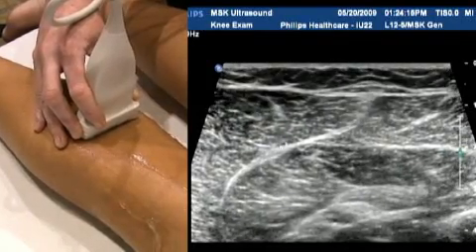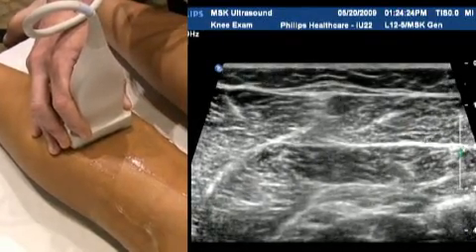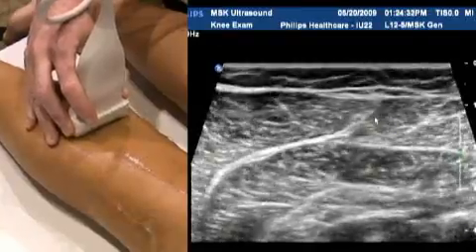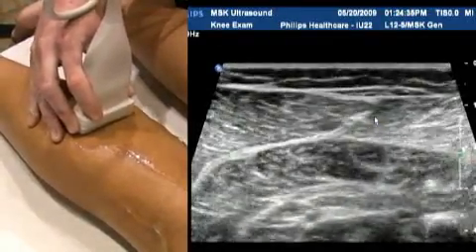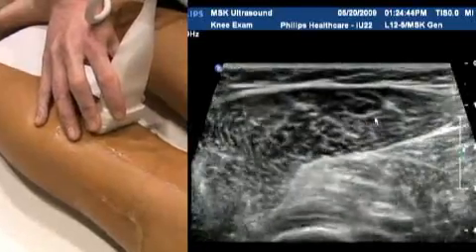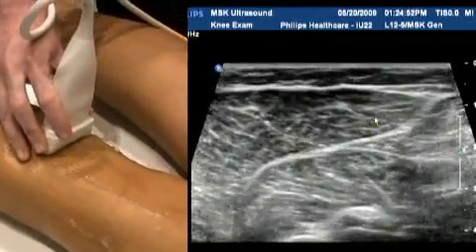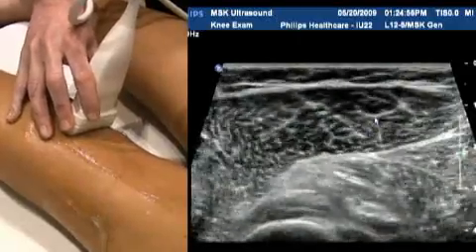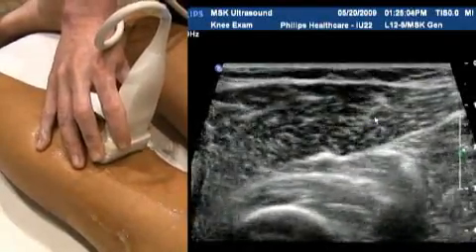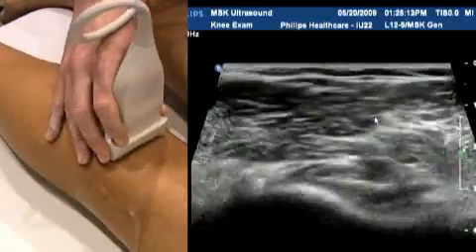Medially we have the medial gastrocnemius muscle — this big powerful calf muscle — with the lateral gastrocnemius as its paired structure, and the soleus underneath: a trio of muscles to be familiar with. Just scan through, making sure everything looks homogeneous. The veins contained within the muscle should be easily compressible — another cause of calf pain is thrombosis in the muscular veins, not necessarily the deep veins, so it's important to cover that also. You can see how lovely and homogeneous these muscles are, with no areas of increased signal or edema, and no signs of atrophy.